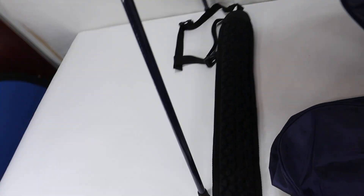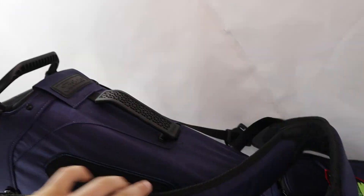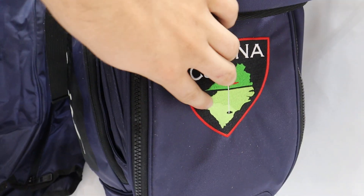It does have the rain hood plus a new shoulder strap. It does have two other straps already on it, but you could add this one. It does have this embroidered on.